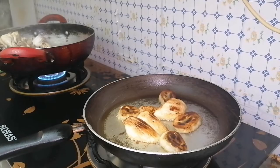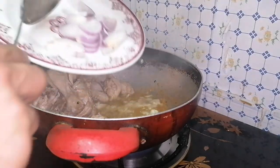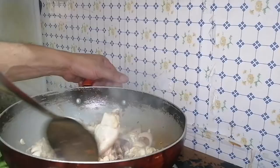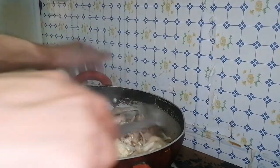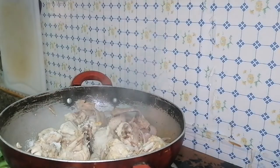Our banana is ready. Now we're going to put our onion. Then we're going to add salt and pepper — 2 teaspoons of salt.